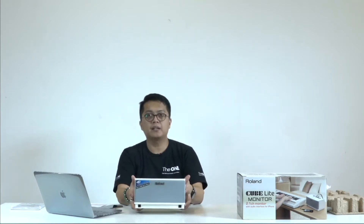I'm going to open the monitor. Speaker-nya dengan logo Roland jelas di sini, di atasnya juga ada tulisan Cube Light Monitor.